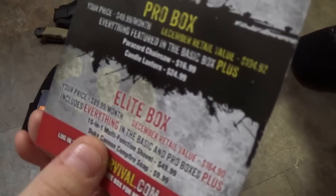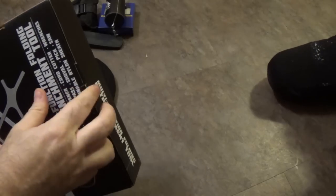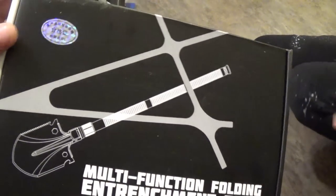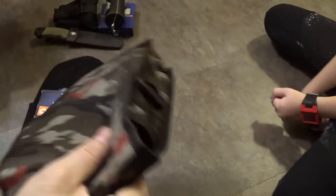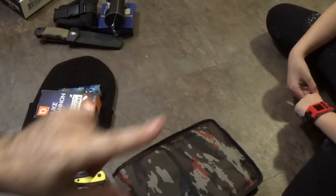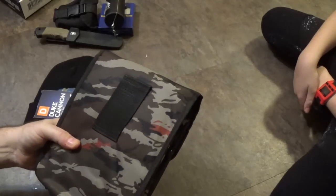Here it is — the 15-in-1 multifunction shovel for $49.99. I'm pretty sure we've seen this exact shovel. Alpha Outpost has given us this shovel once; Battle Box might have given us the same shovel too, once upon a time. It comes in foreign military camo — you know it's good when it has a hologram.